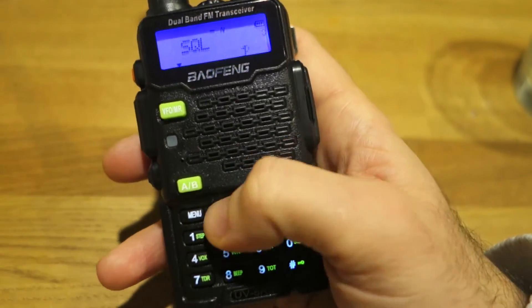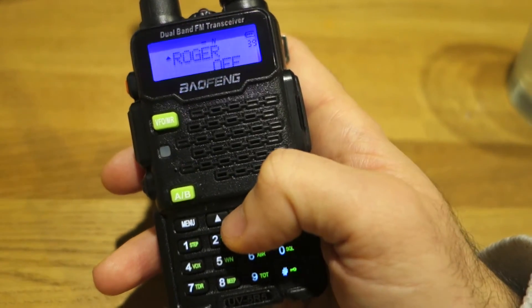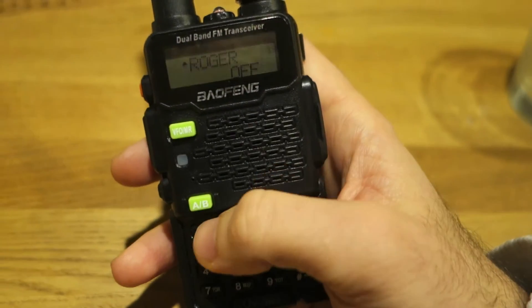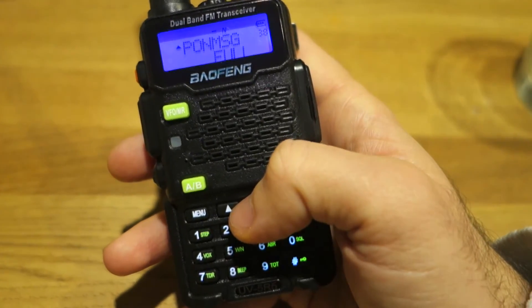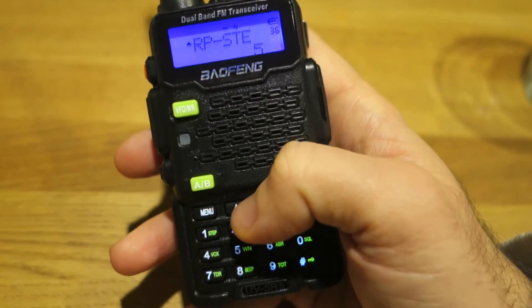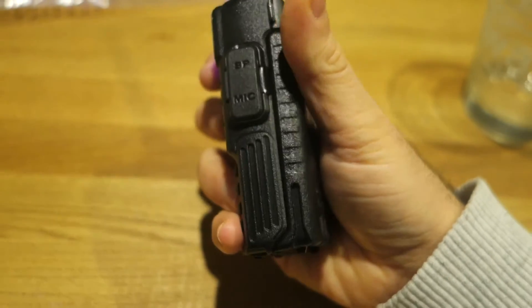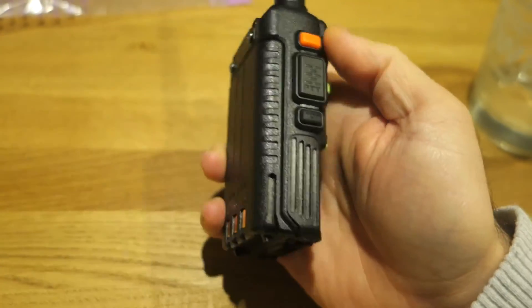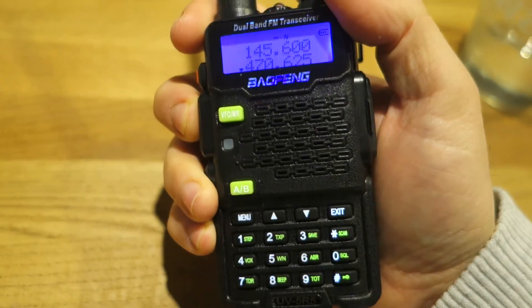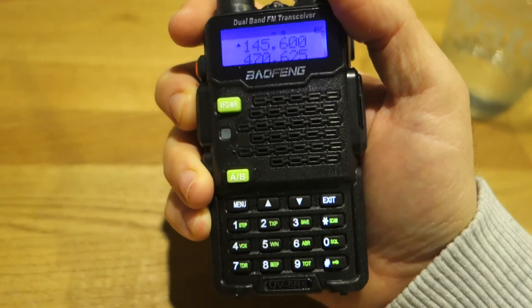Roger beep is the beep at the end of each transmission — I don't like it, it's very CB-style. I think these are the most important features of this Baofeng radio. As you can see, it's not very thick and weighs about 200 grams. It has a nice antenna, and I believe it's worth buying for around 30 dollars. Thank you.